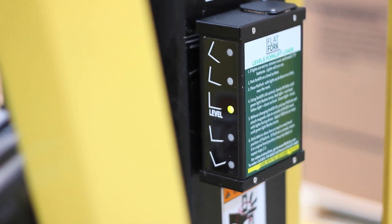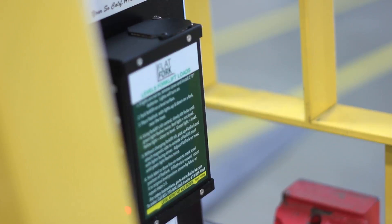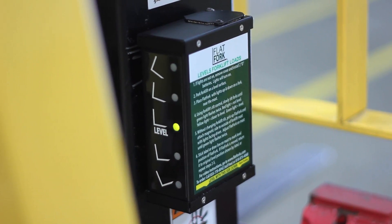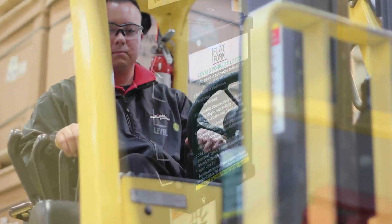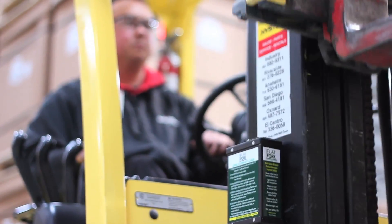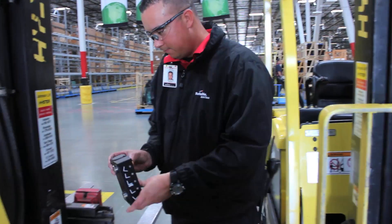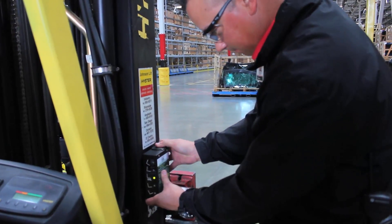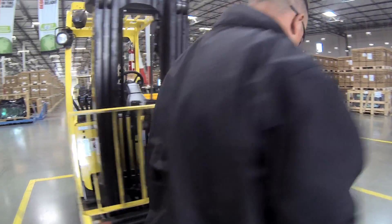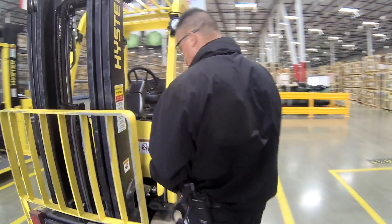It turns off and on by itself. The Flat Fork is accurate within one quarter of one degree to show when a load is level and when it's not. It works on all counterbalanced lift trucks that have a moving mast, but it's also portable and can be moved to other lift trucks as needed. The Flat Fork can mount on either the left or the right side of the mast, whatever works best for the driver.